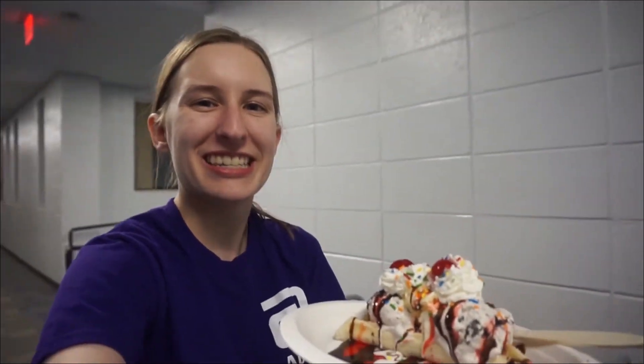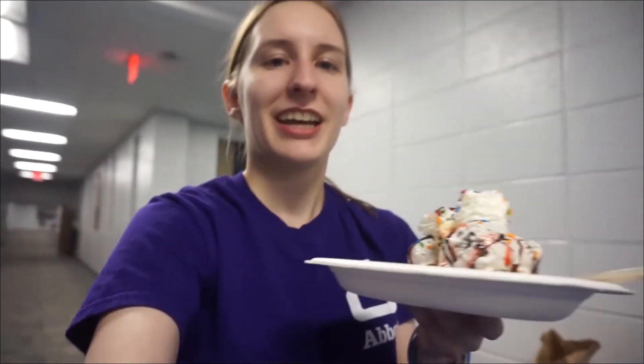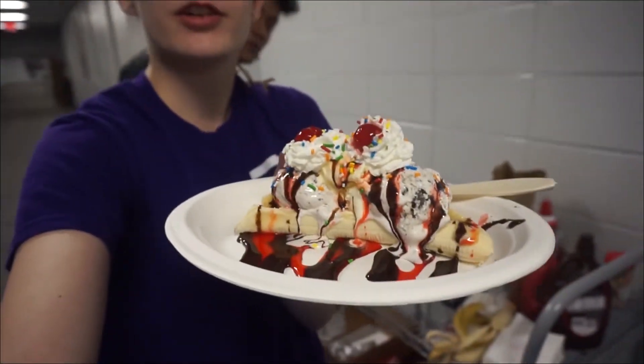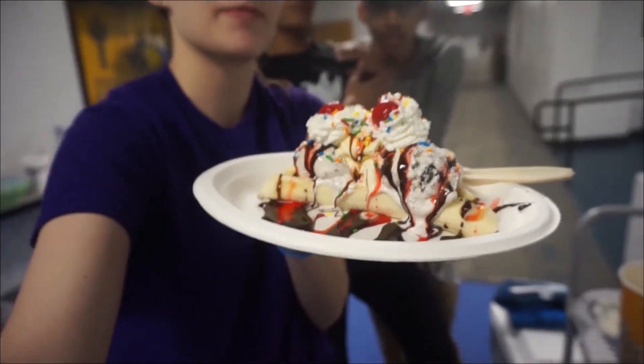Captain's Vlog, Week 6. This week for dinner we had an ice cream bar, and I made a beautiful banana split. You know, if we all go to Worlds, this is why — it is always time for ice cream.